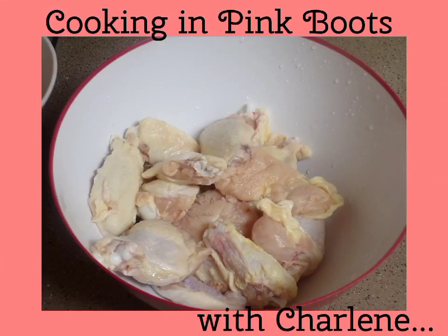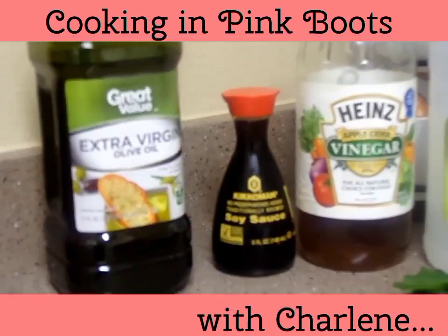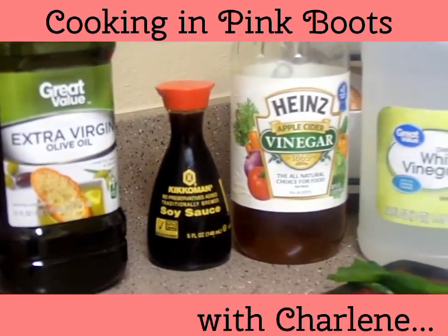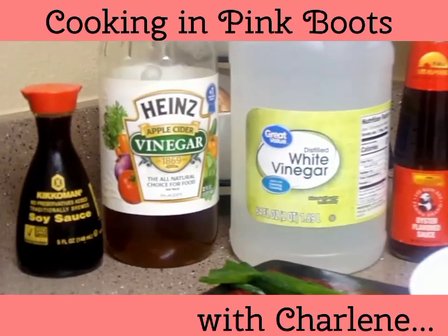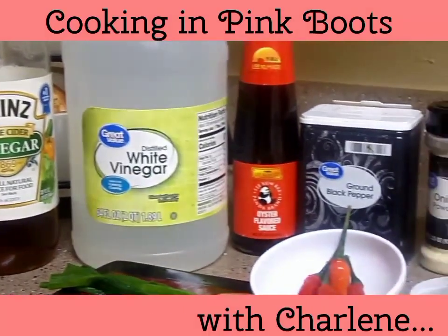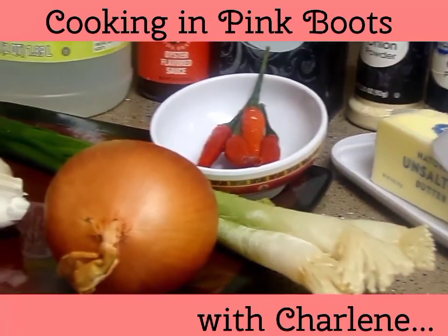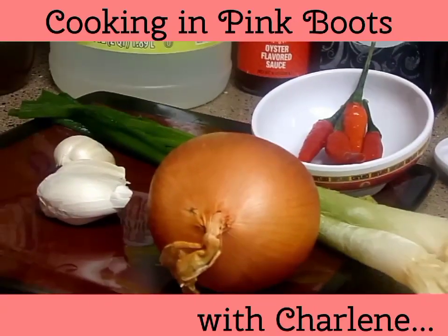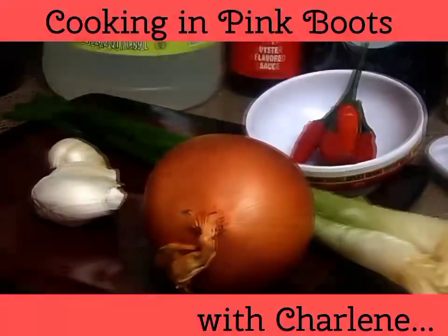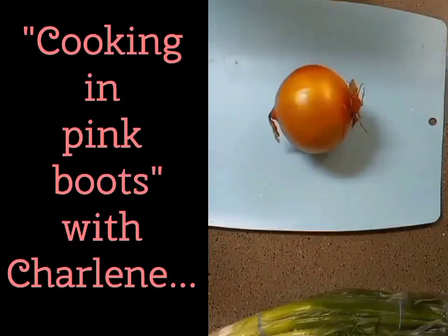You'll need three pounds of chicken wings, but feel free to use the parts you prefer. You'll also need olive oil, soy sauce, apple cider vinegar, white vinegar, oyster sauce, black pepper, onion powder, and garlic powder.